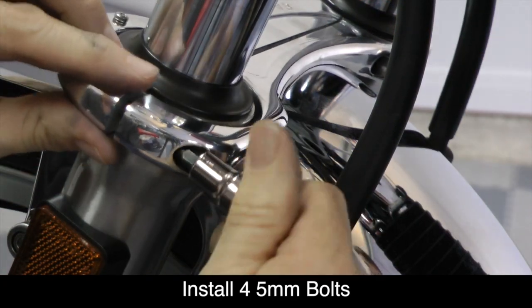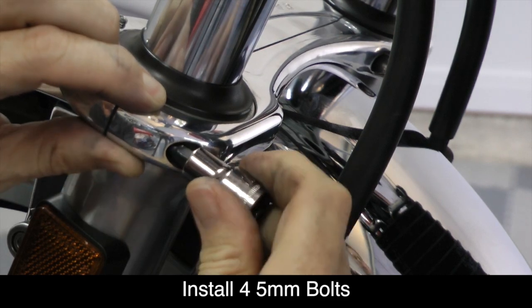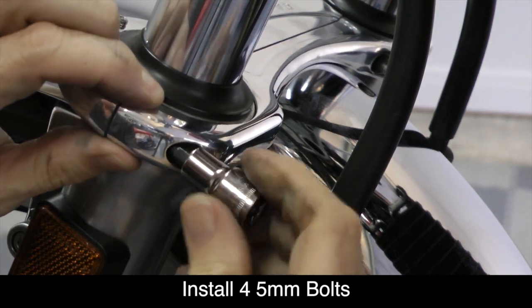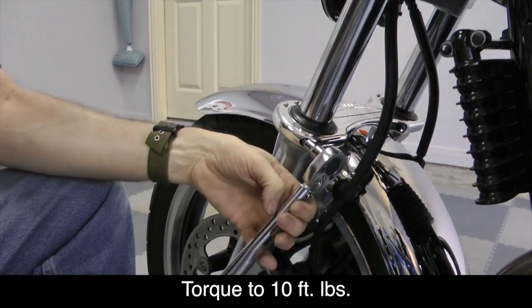Install the four 5mm bolts that hold the Super Brace together and hand tighten using a socket. Then, using a torque wrench, tighten each of these bolts to 10 foot-pounds.